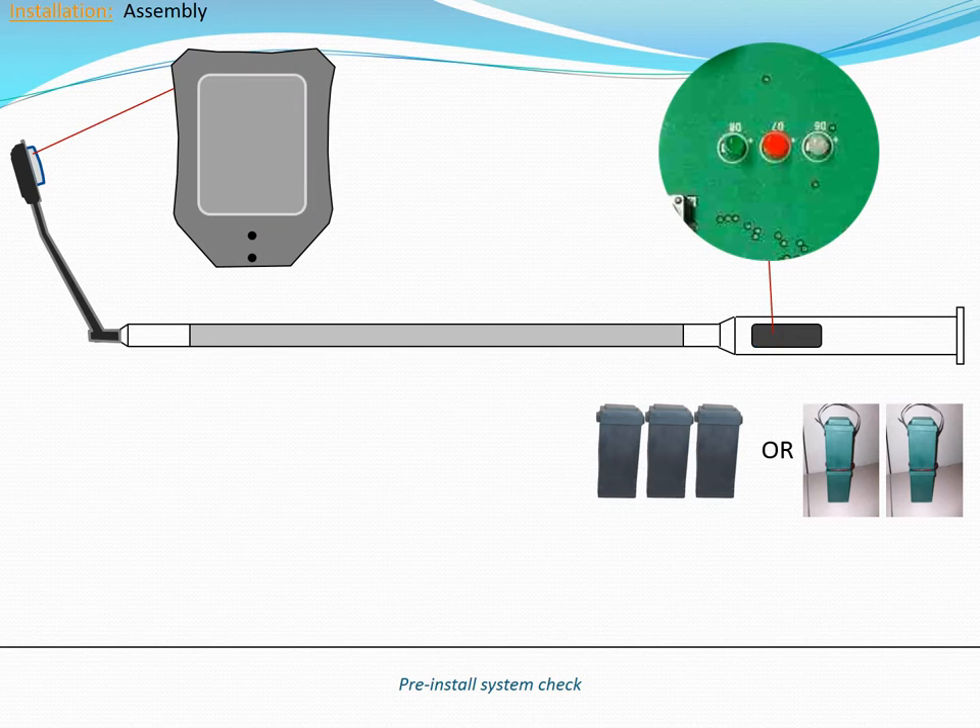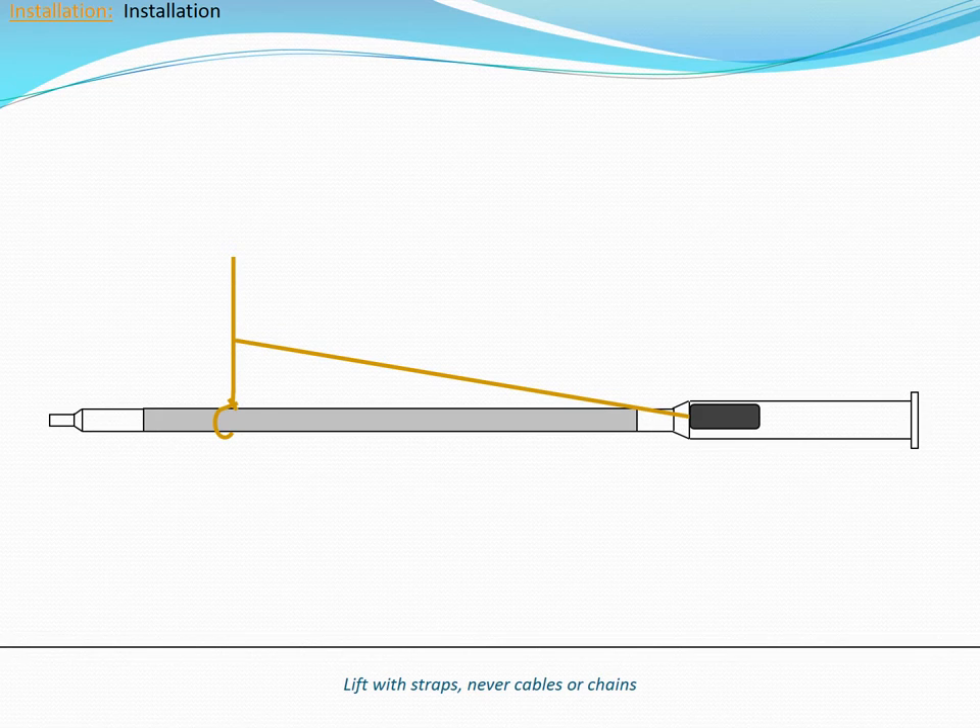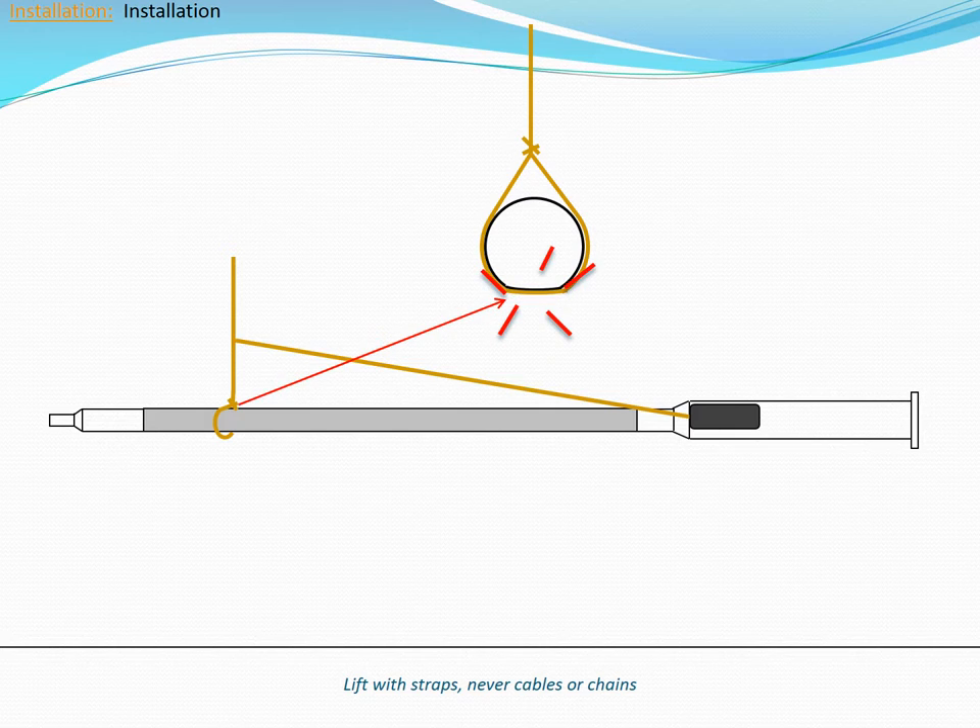Disconnect the batteries. The pole is now ready to be lifted into place. Be sure that the batteries remain outside of the pole during lifting. Not all materials may be used at the upper quarter of the pole. Thin materials like ropes concentrate the weight of the pole in a small area and can cause damage by deforming the solar collector. Abrasive materials like chains and cables can act like a saw and cut into the solar collector.